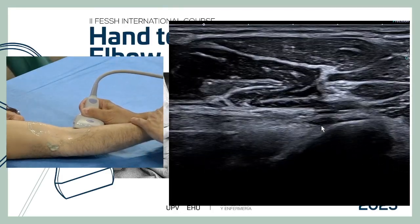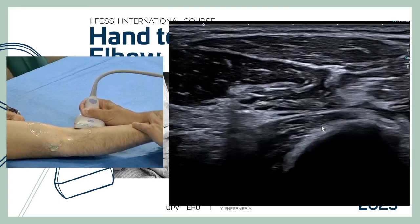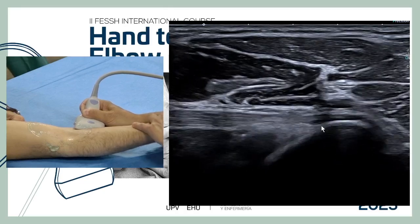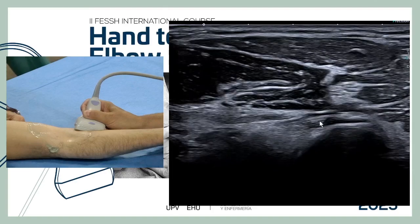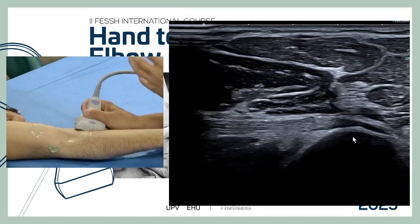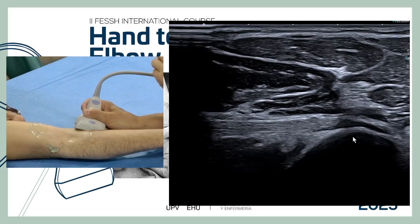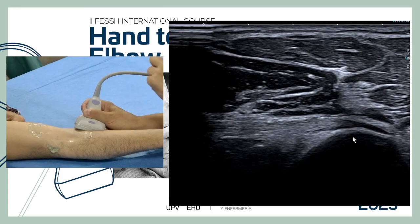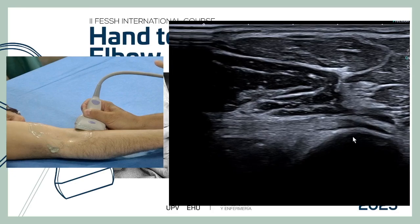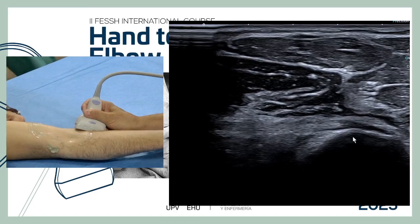It is really important, when evaluating for ruptures, to pronate and supinate dynamically, trying to see the insertion at the tuberosity. These fine maneuvers let us see how the tendon moves with pronation and supination. This dynamic exploration is very important: in a complete rupture, you will see no connection between the tendon and the bone. This is the most important and easiest way to confirm a tendon tear.